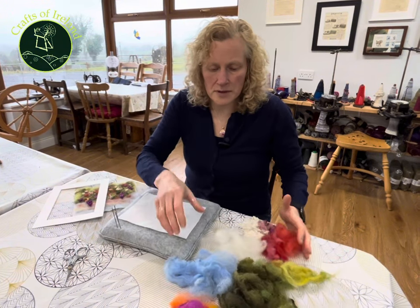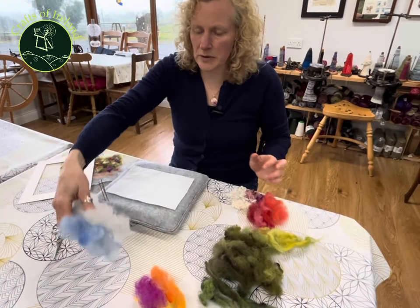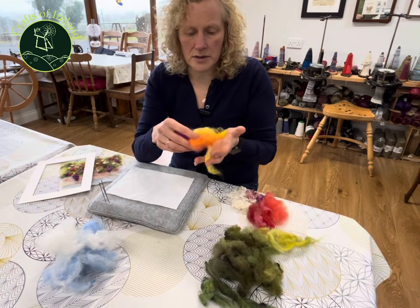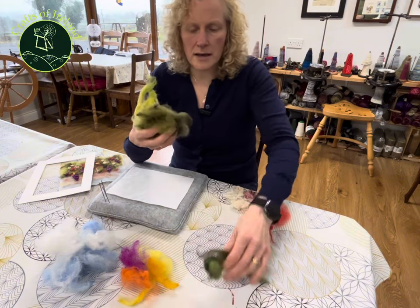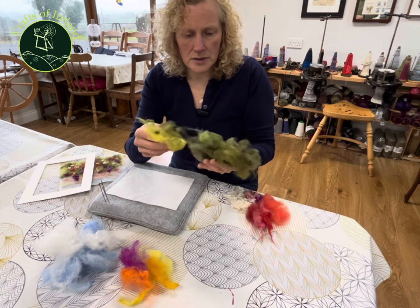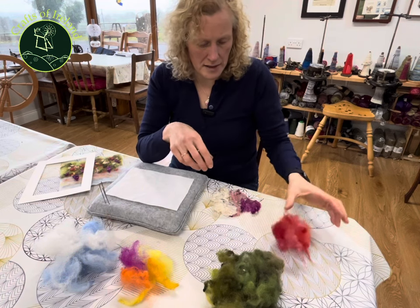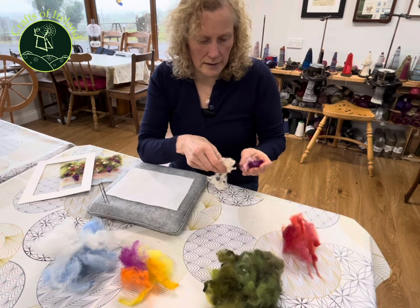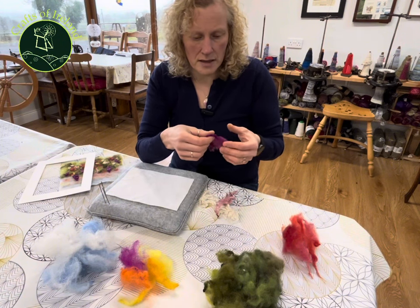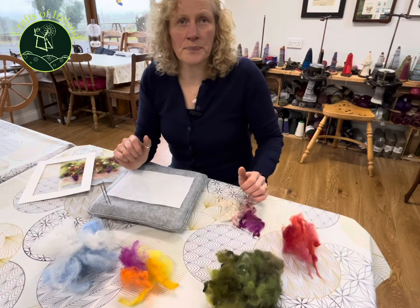Then we have the fibers that we're going to use, and most of these are dyed from our own sheep. For our sky we have blue and white. We want to add some sunset — I've also got some pinks, oranges and yellows. For our grass and background we have a variety of greens that I've dyed, to give a nice mix of colors. And for the flowers — for the poppies I have some reds, and for the lavenders or foxgloves I have some hand-dyed blue-faced Leicester locks from our neighbor's farm. So it's all local Irish wool.